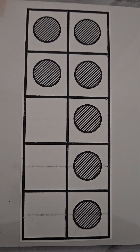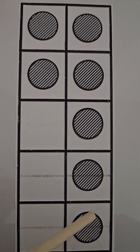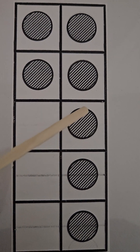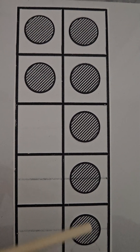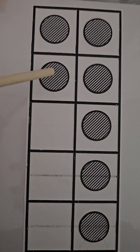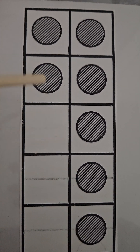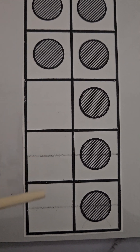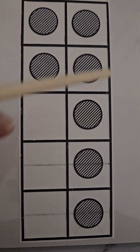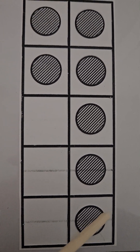Here we have our ten frame. In our ten frame we have one, two, three, four, five — all these boxes are full. We have two more: five, six, and seven. Five and two more make seven, and three of our boxes are empty. So we can see by looking at this we have a seven.